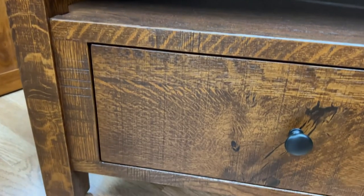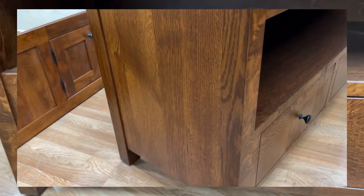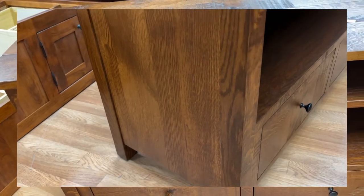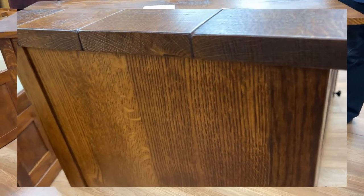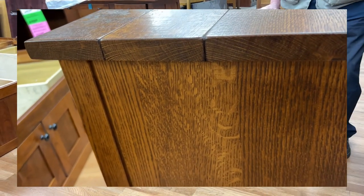Now this particular one is 52 inches wide, 30 high, and 20 deep, but we can build it to your specifications. I will probably have this on the floor in stock if you come into the store.